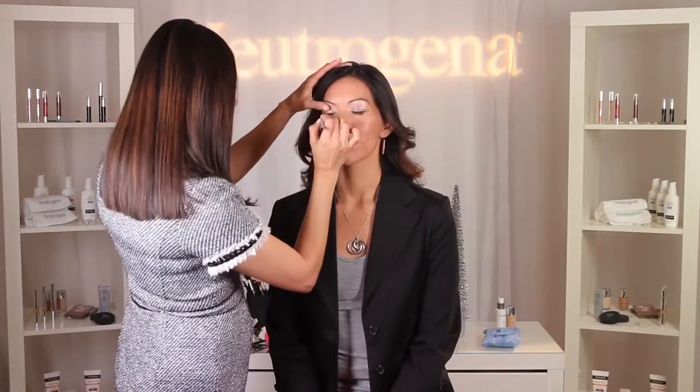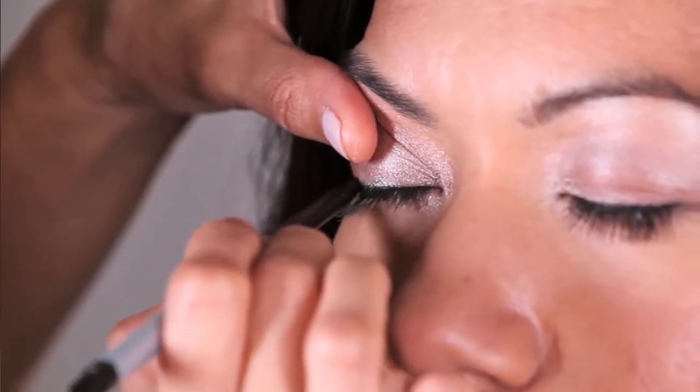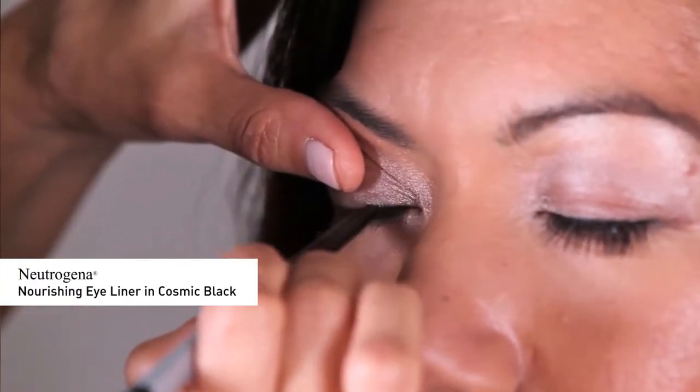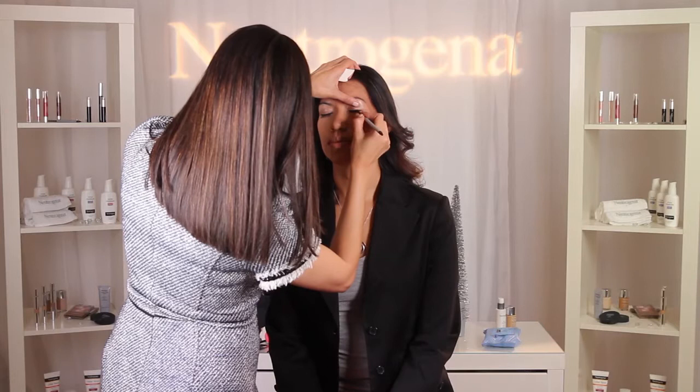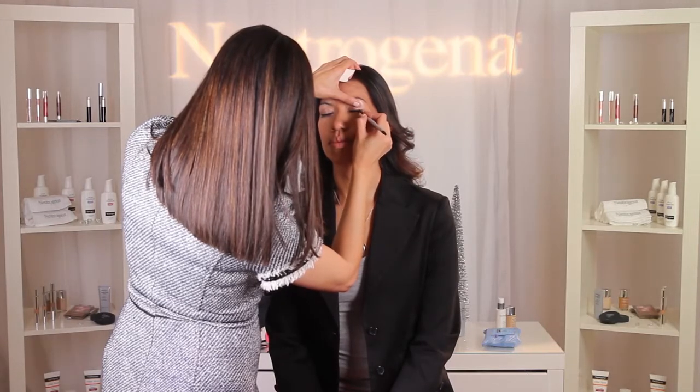To add depth and to elongate Patti's eyes, I'm going to apply Neutrogena Nourishing Eyeliner in Cosmic Black on the top lash line, extending outward to create a short kitty flick at the end. This is a great look for a holiday party, adding a touch of chic elegance.